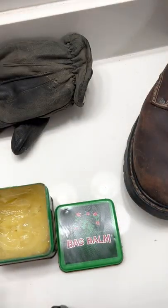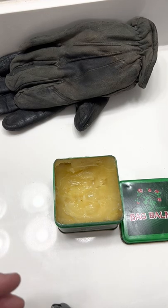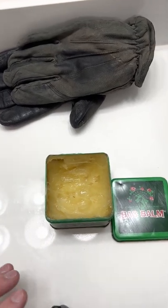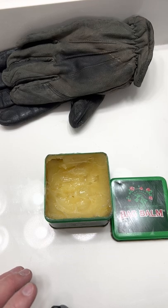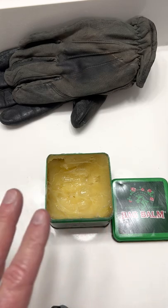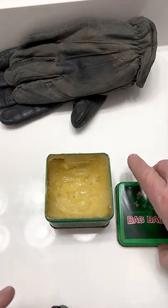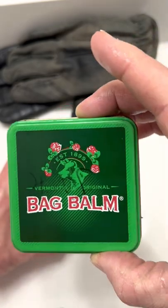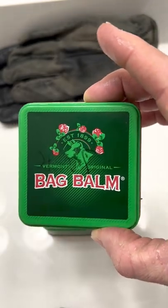This stuff works for your hands, knees, elbows, feet, and dried-up heels. My heels sometimes get dried up in the winter — they start splitting and bleeding. This is my go-to. Everything else I've tried does not work. This stuff works the best. The product is called Bag Balm, Vermont original. It's awesome. So give it a try — works for me. God bless.